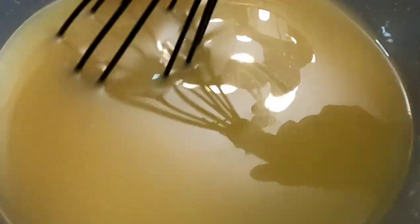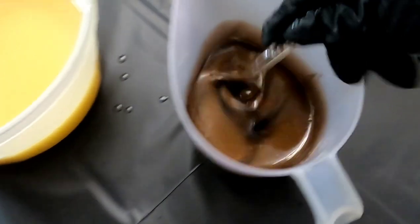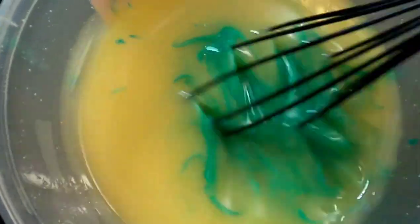Now that my batter is looking pretty good, I'm going to be pouring about one-third of this batter into my brown container. Then I'm going to dump all of that green into our main dish and give that green a nice stir.